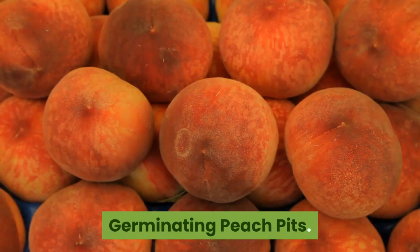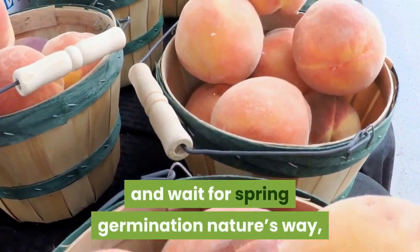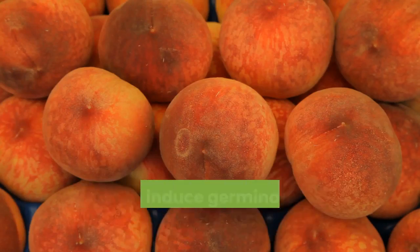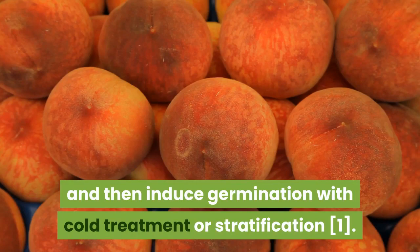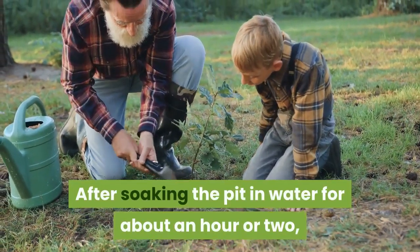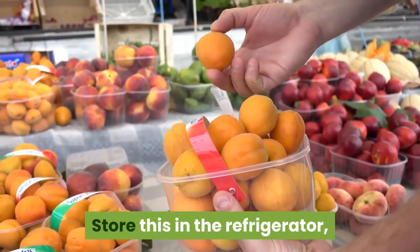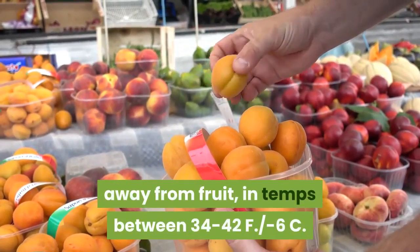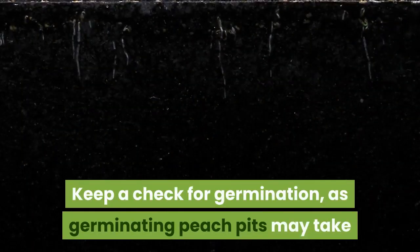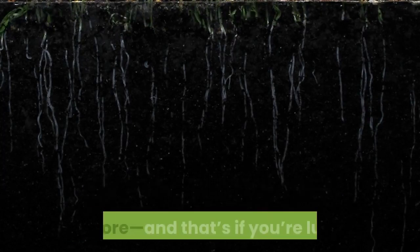Although you can plant a peach pit directly in the soil during fall and wait for spring germination nature's way, you can also store the seed until early winter and then induce germination with cold treatment or stratification. After soaking the pit in water for about an hour or two, place it in a plastic bag with slightly moist soil. Store this in the refrigerator, away from fruit, in temperatures between 34 to 42°F (-6°C). Keep a check for germination, as germinating peach pits may take anywhere from a few weeks to a couple of months or more.